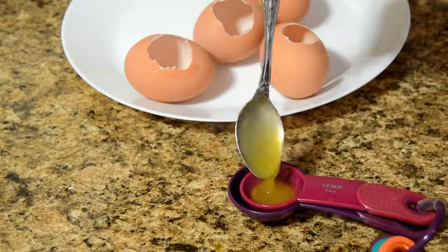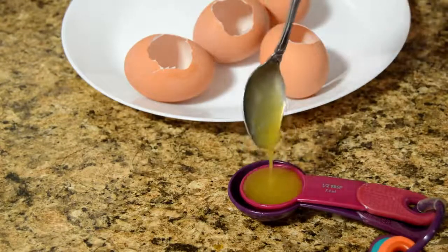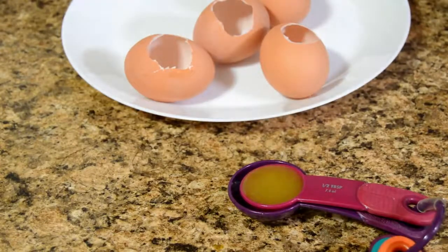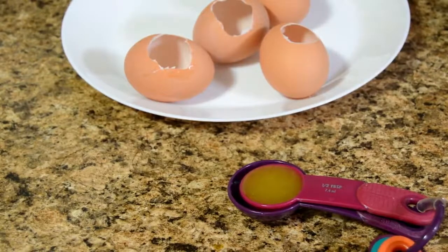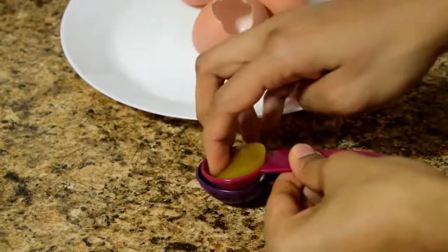I'm going to pour this into a measuring spoon — you can use any other mold, but it should be in the shape of a hemisphere and in the size of a yolk. Allow this to cool down completely; you can keep it in the fridge for 5 minutes. The jelly is set — let's take it out from the mold.